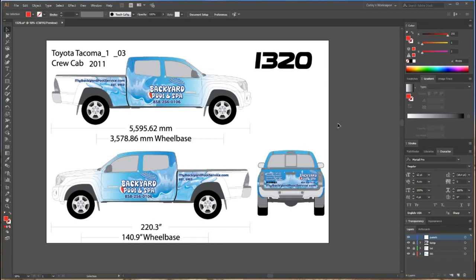Hey guys, Carly with WePrint Wraps. I just got this design done for a customer and it's ready to output for print. I thought I'd do a little video on how I output a truck. I don't have the measurements of this vehicle, so I'm going to show you how to do the bleed on a template when you don't have measurements and how to work around making it the right size.